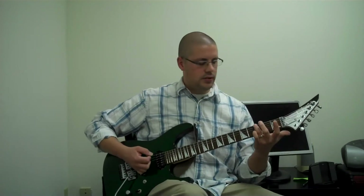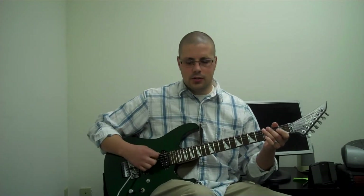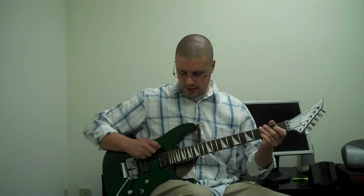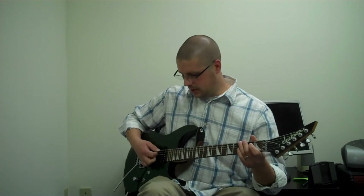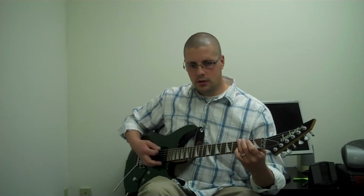So once you have that, we'll talk about how to follow through with the pick doing a rest stroke. The first thing you want to do is fret the third fret on the low E string and you're going to play with the pick. You're going to angle your hand downward just a little bit. So if you normally pick straight out like this, you don't want to do that. You want to play the low E string and land onto the A string — so my pick is landing onto the A.